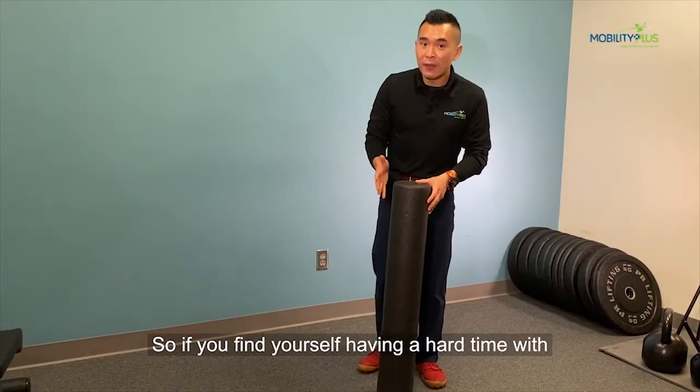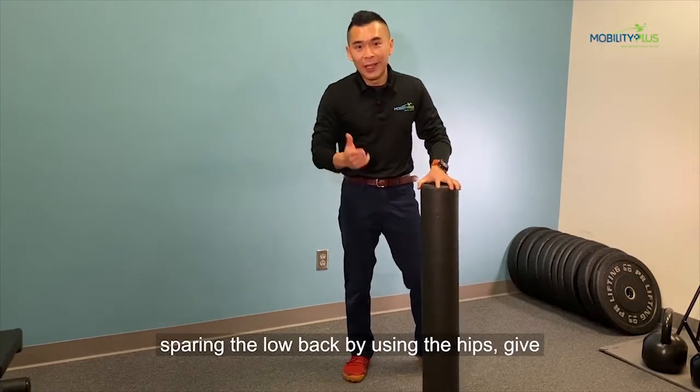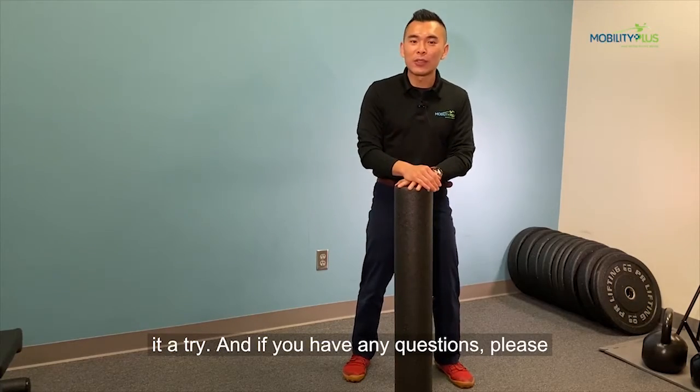So if you find yourself having a hard time really sparing the low back by using the hips, give it a try. And if you have any questions, please comment below.